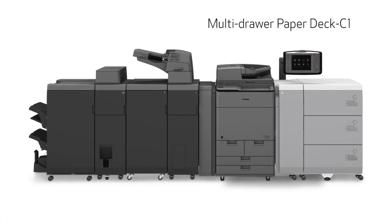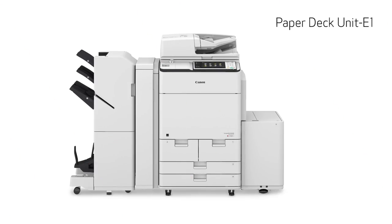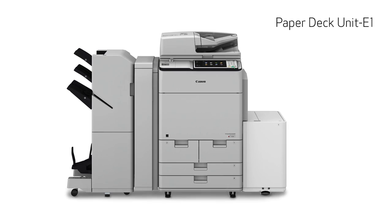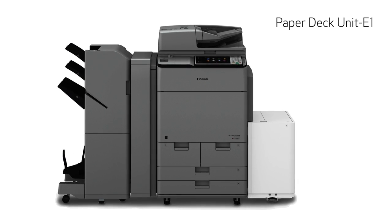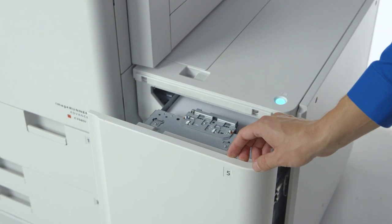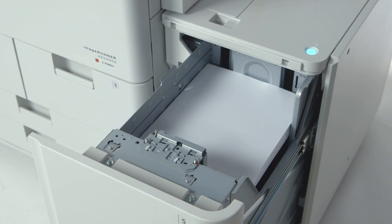All ImageRunner Advance C7500 series models support three paper decks. The first paper deck option is the Paper Deck Unit E1, which holds up to 3,500 sheets of letter-sized paper. This has been improved from predecessor models with new feeder rollers that help to enhance the transfer capability.